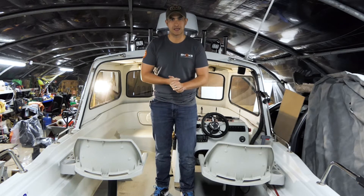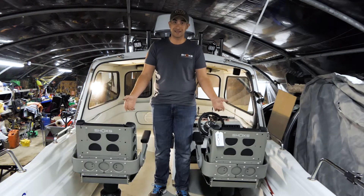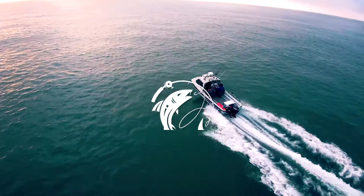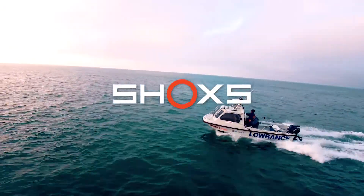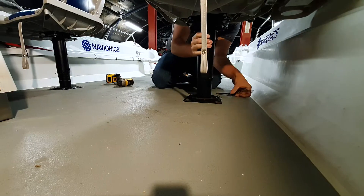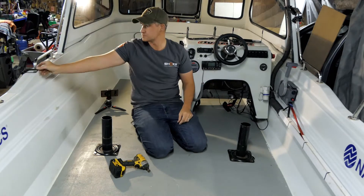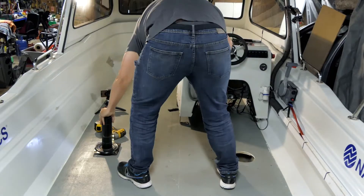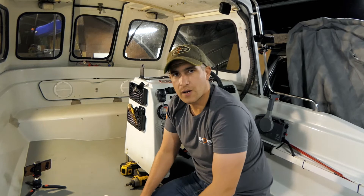Hi, welcome back to the channel. Today we're going to be switching these seats into this, and this is how we did it. We've now got the old seats off and we're just going to show you where we cut the hole.